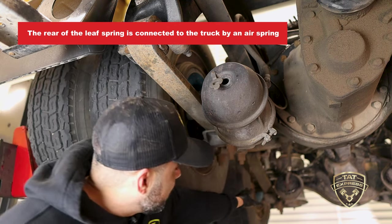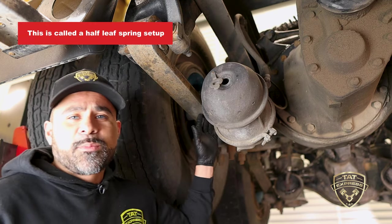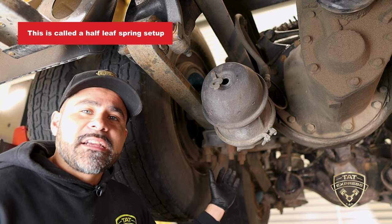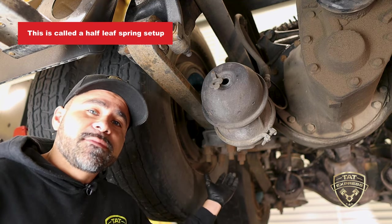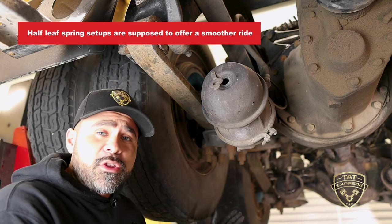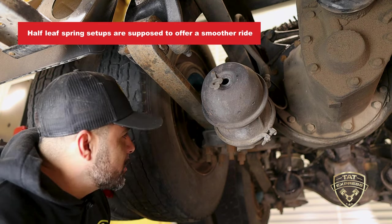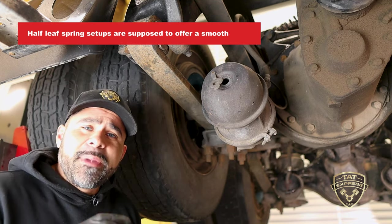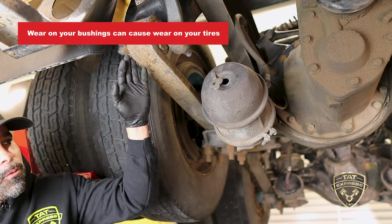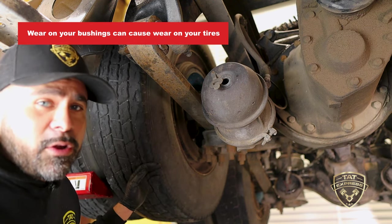This is called a half leaf spring setup — where you have half of a leaf spring and the rear of the leaf spring is actually going to be an air spring bolted onto a hanger as well. It's supposed to give it a nicer ride. Ensuring you have good shocks is going to make sure you have that smooth ride. If you have bad shocks, you're just going to have a bouncing tire. This is where you're going to start seeing your wear — if you have wear on your bushings, wear on your tie rod ends and such.